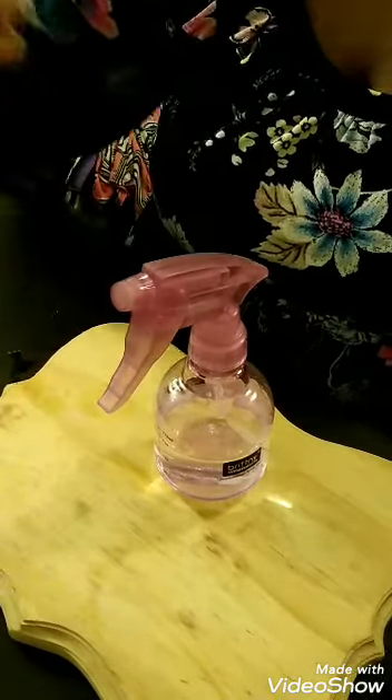Then you're going to follow with your toner and your moisturizer. It's going to help with absorbing all of that oiliness in your skin and drawing all of that bacteria and excess oil out of your skin. You can even carry a small spray bottle of the salt water in your purse when you're out and about. You can spray it over your makeup — it's not going to ruin your makeup or anything.